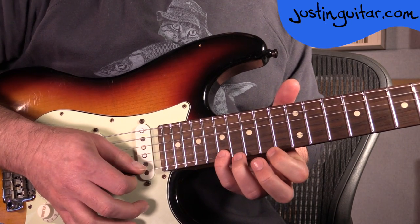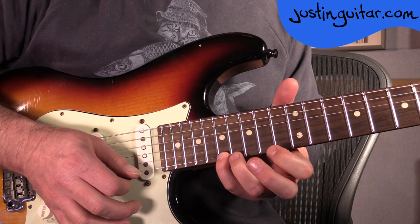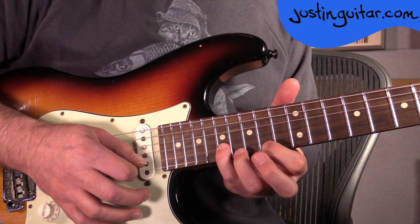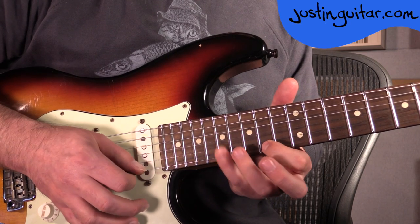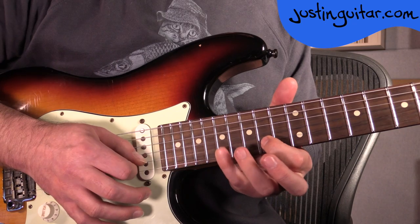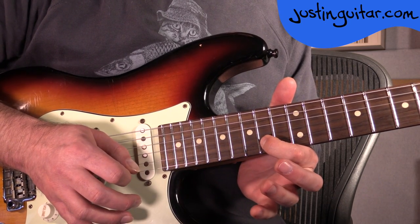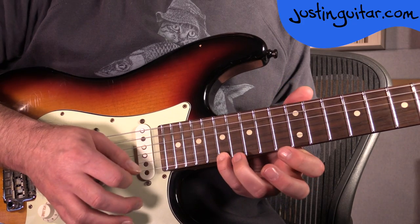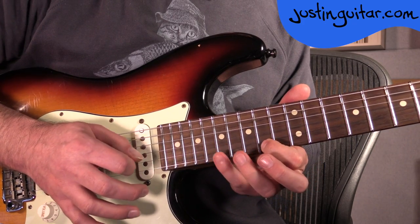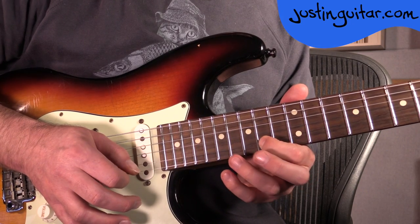And the 3rd part — I want you to listen to the original recording here. We're starting on the thinnest string: 17, 16, 14. Then onto the 17th fret of the 2nd string, back to the 14th fret on the thinnest string. 17th fret on the 2nd string, 14th fret, 17th fret, 14th fret. Once more.